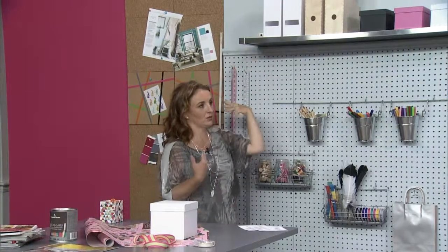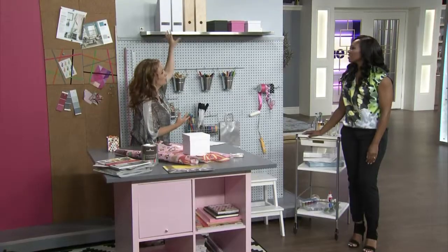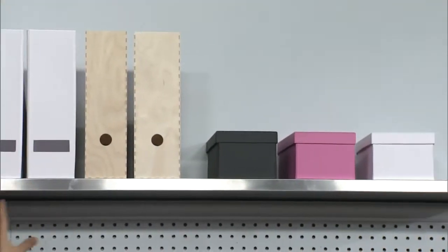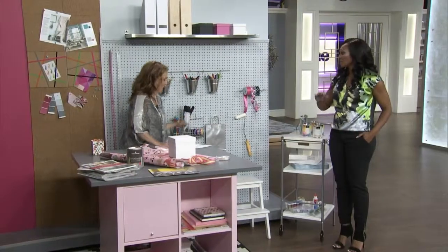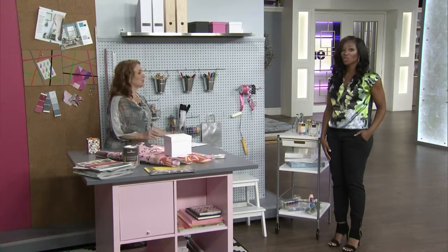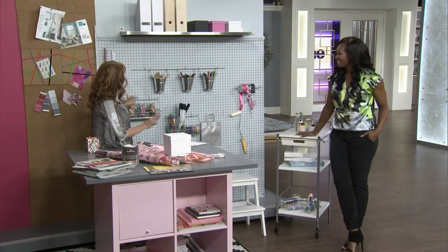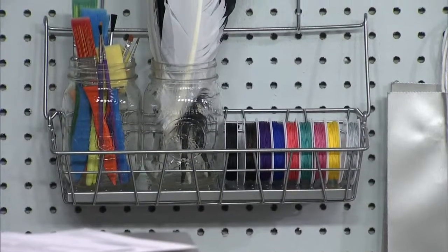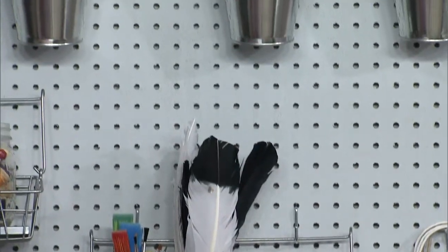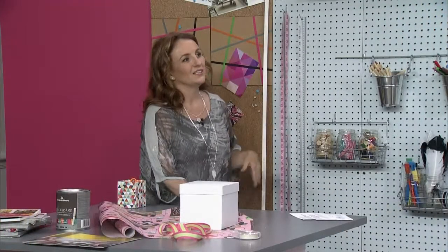Why put the pegboard all the way up the wall when you're my height? If it was an office space, you could have shelves and an area for magazines or office files up high. The kids can also use this area if you let them in your craft room. All these cool little IKEA knickknacks that you can hang on the wall with the pegboard, and you can store all your pens, pencils, markers, and art supplies. The thing I love about pegboard is you've got a place to hang all those little things you're always running around looking for, like the measuring tape.